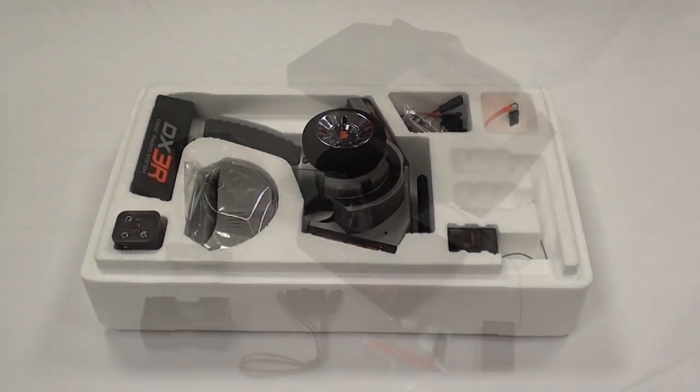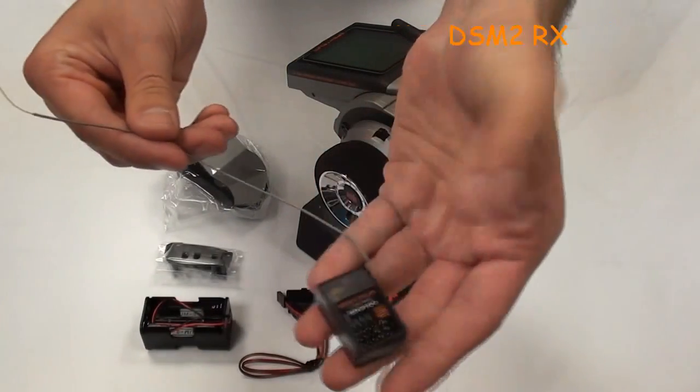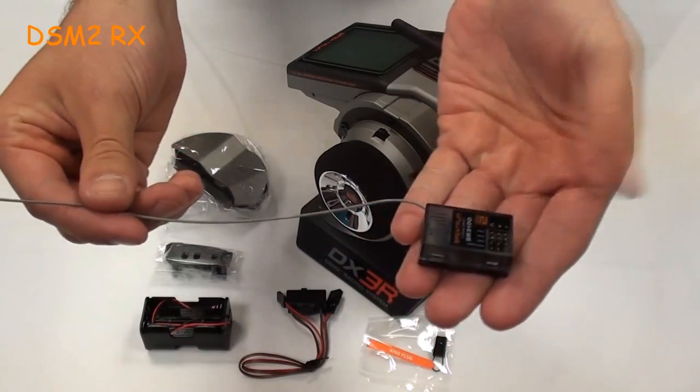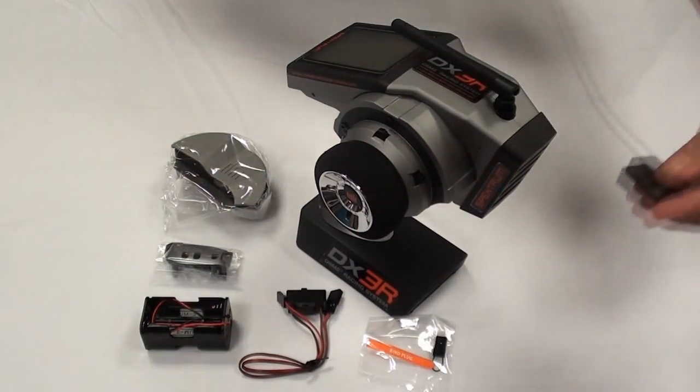First off we'll start with the DSM2 receiver. This is a new addition to the Spectrum range and the DSM2 brings quite a few unique features, model match being one of the main ones as well as faster response time.